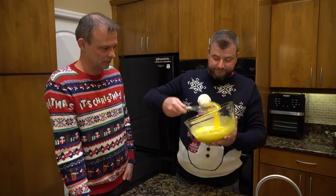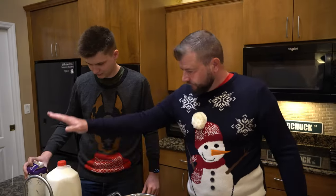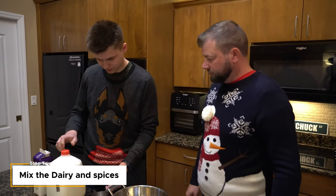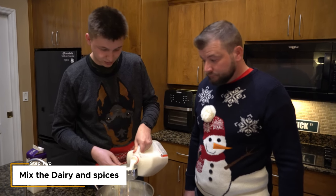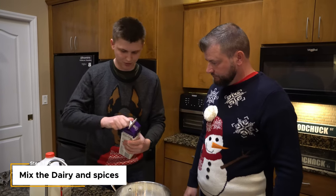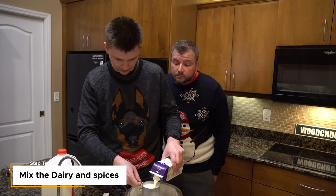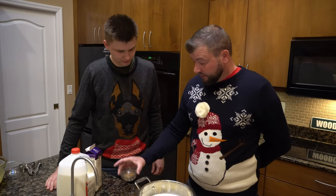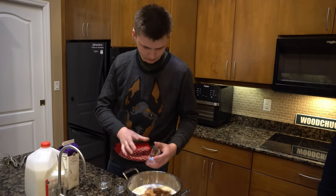Adam, your turn. We need four cups of milk in here. I'm a pro — ready! Step two: two cups of heavy whipping cream. The concentration required from me is very real here. Here are some things I prepared earlier: this is nutmeg, cloves, and cinnamon. Just give that a little stir while I put the heat on.